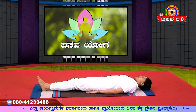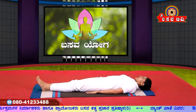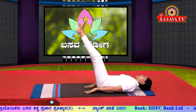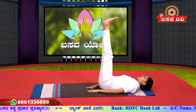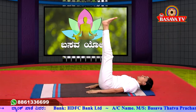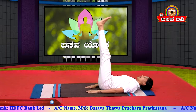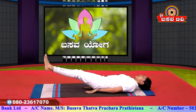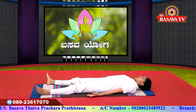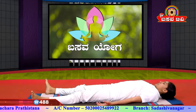Continue this practice regularly. After that, bring the legs to 90 degrees and maintain with normal breathing: 1, 2, 3, 4, 5, 6, 7, 8, 9, 10. Slowly lower the legs down. Then rest in Shavasana.